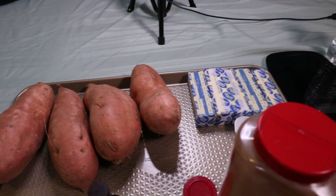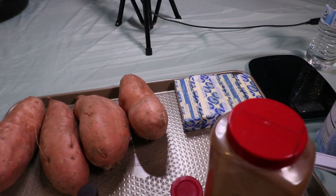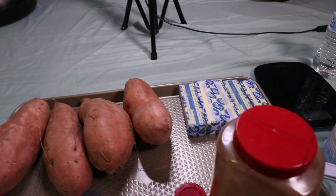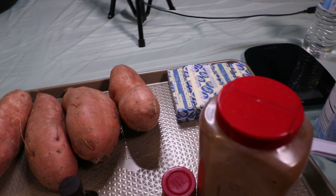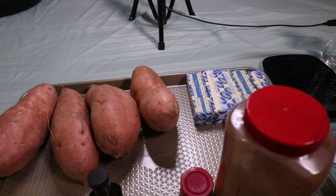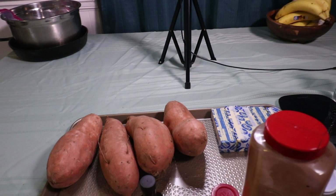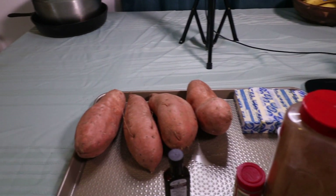This recipe calls for maybe one pound of sweet potatoes for each pie. We have a big family, so we're going to make two pies. We're going to need around four to six sweet potatoes and we'll go from there. I kind of know this recipe, so I don't really measure everything. I'll give you all the accurate measurements in the description.